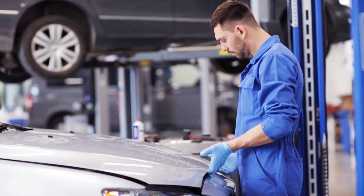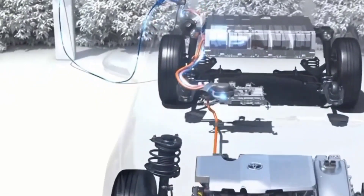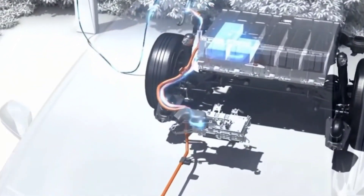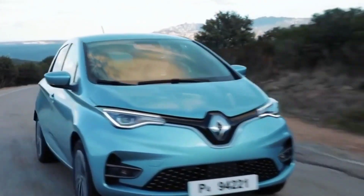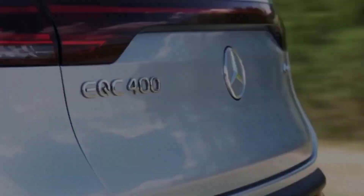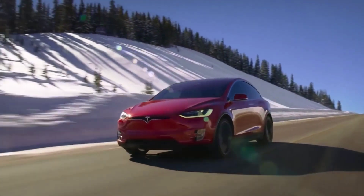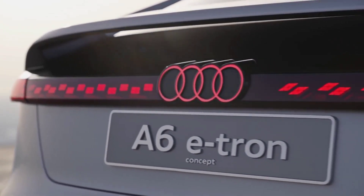It is believed that within the next decade and a half, gas-powered cars will become obsolete and would be replaced with electric cars. With governments around the world becoming more serious about climate change, this transformation to switching to greener energy seems inevitable. With so many brands already focusing on entering and capturing the EV market, expect to see electric cars dominate the roads in a few years.